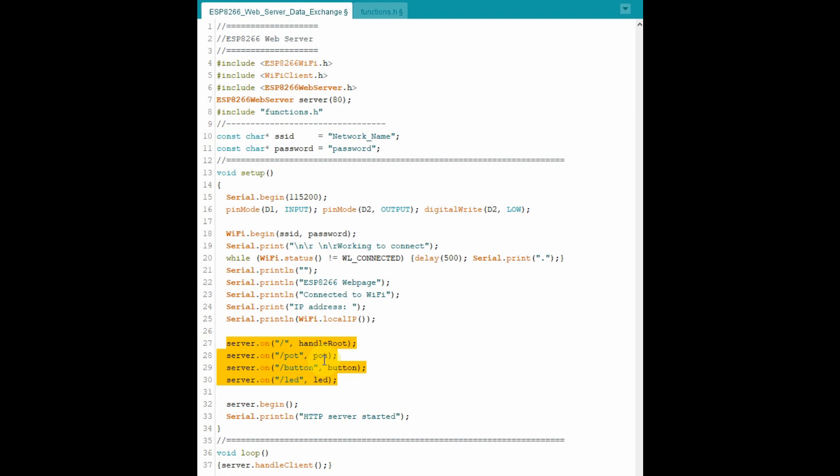Here we have four function calls. The first one calls the function handle_root whenever the IP address is inserted in the web browser. The second function, pot, is called whenever we insert the IP address slash POT. The third, button, is called when we insert the IP address slash button. And the LED function is called when we put the IP address slash LED.